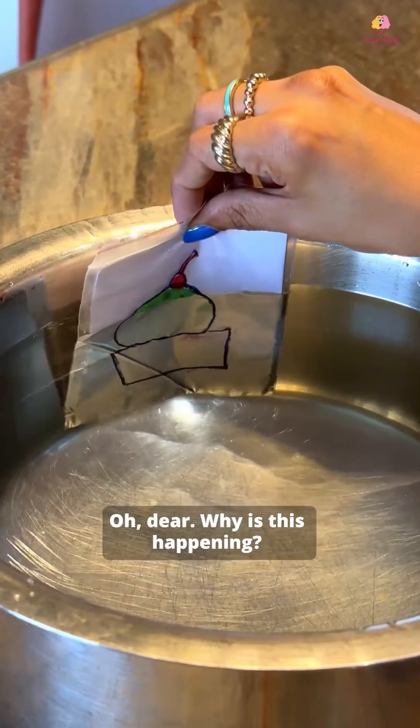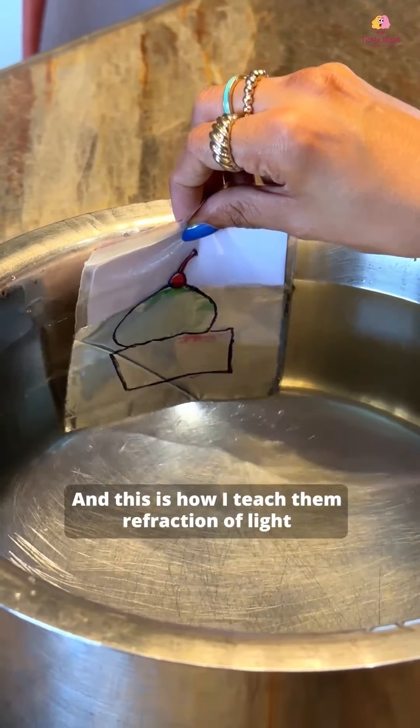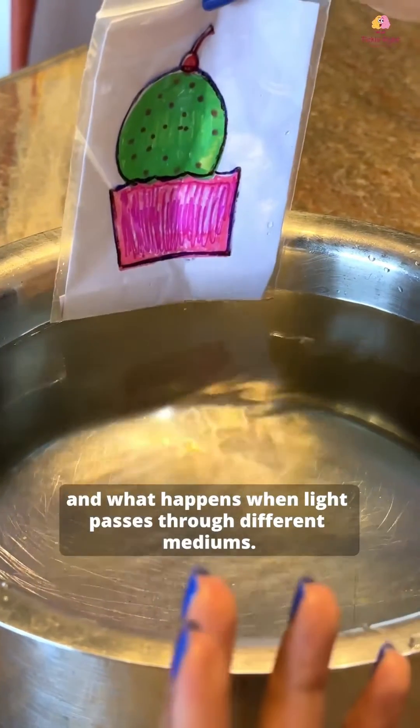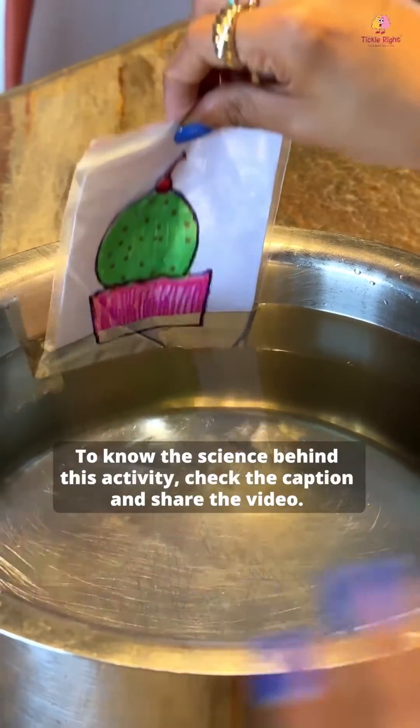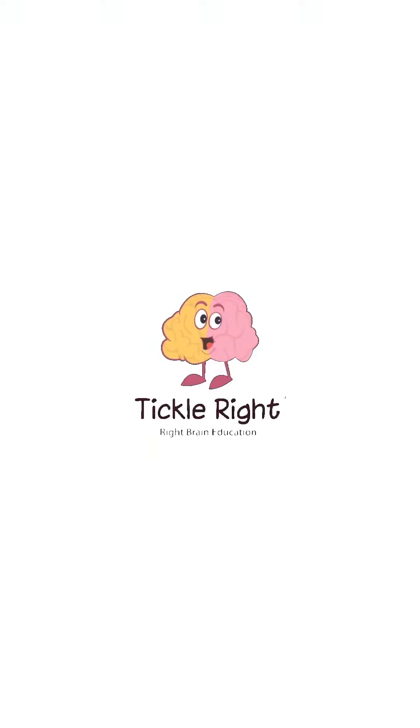Oh dear, why is this happening? This is how I teach them refraction of light and what happens when light passes through different mediums. To know the science behind this activity, check the caption and share the video.